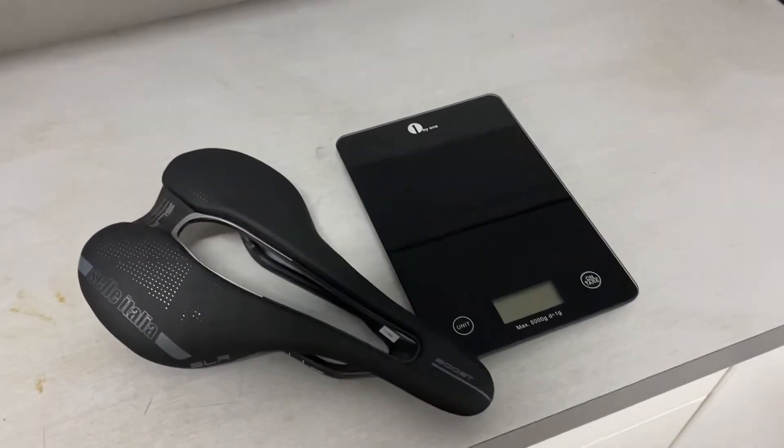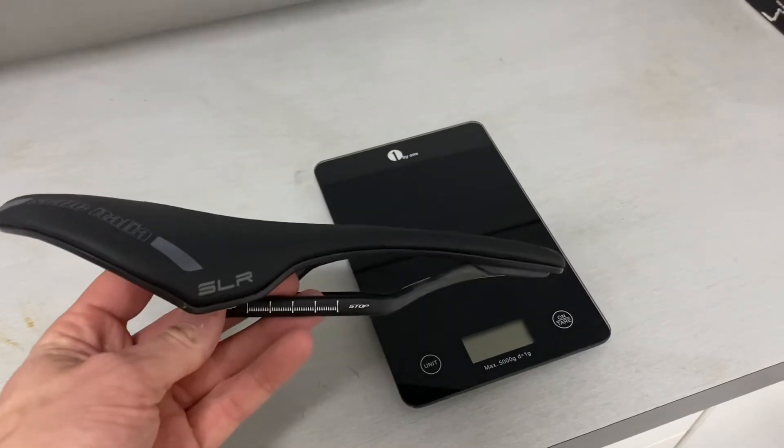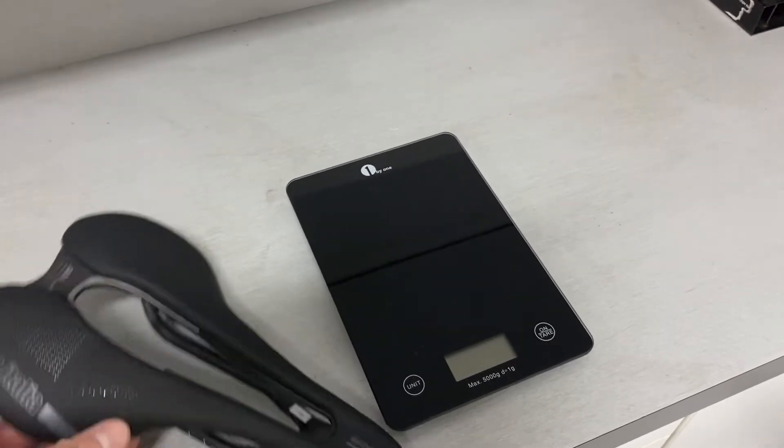This has one of the larger cutouts out of all the Celi line. This is what we'll call their snub nose — not quite S-Works Power snub, but not too far from it. So I never really kind of got along with these types of saddles, but I wanted to try it because of the cutout.